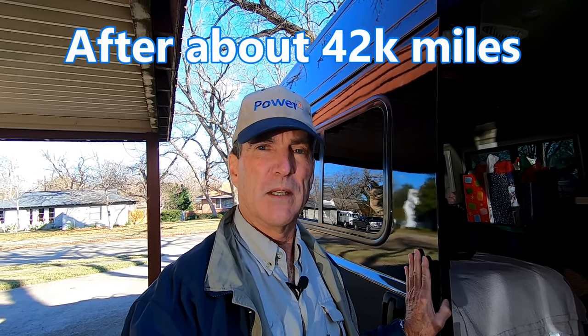Is the sliding door on your ProMaster giving you fits when you drive down the road and you hear squeak, squeak, squeak? Ours started doing it for the first time a couple of days ago as we were finishing our cross-country trip — halfway across the country — to spend holidays with our Texas relatives.